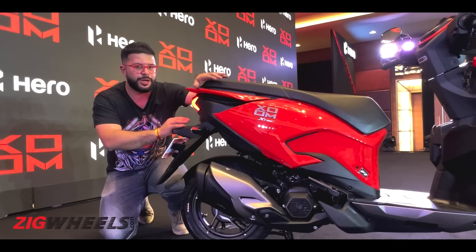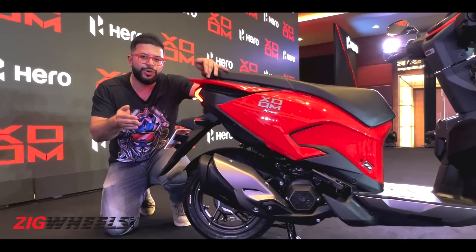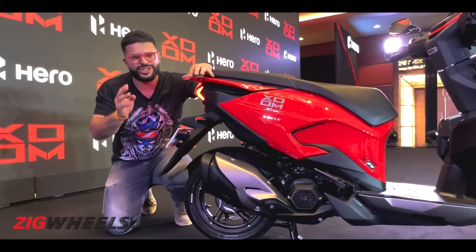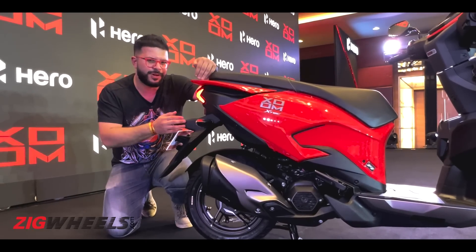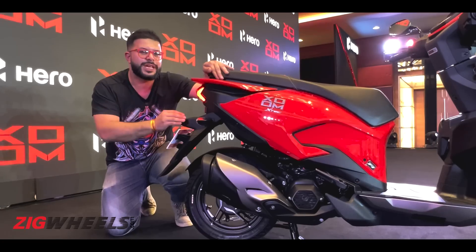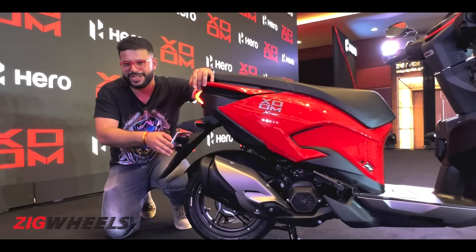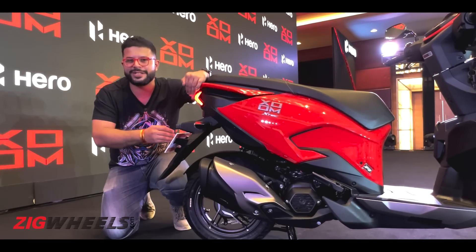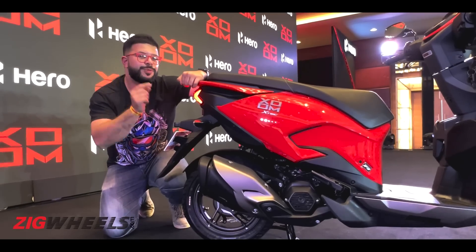This particular top variant weighs 109 kilos, which is around 2 kilos more than the Jupiter and around 3 kilos more than the Activa 6G. Hero claims this is the quickest scooter in its segment in the run from 0 to 60 kmph, but we will verify that once we get the scooter for a thorough road test. For now, here's its sporty exhaust note.